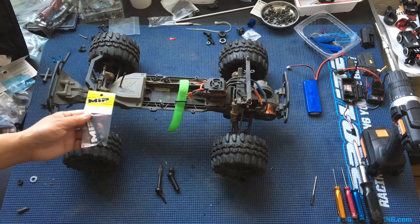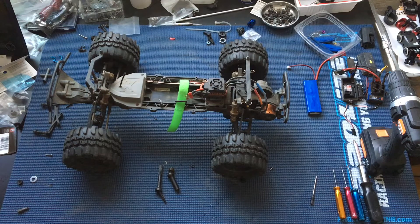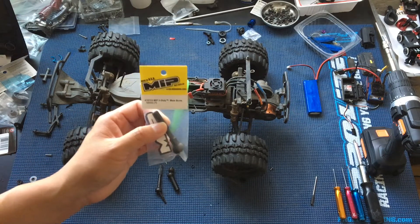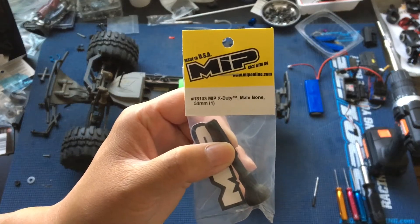To adapt that drive shaft to the Ruckus, which actually has a shorter drive shaft, we've got to use a replacement part. MIP does sell drive shafts that work with the Ruckus — I believe it's the same part number as the ones for the Stampede. To adapt the Slash drive shafts to the Ruckus or any ECX two-wheel drive, we will need part 18-103.